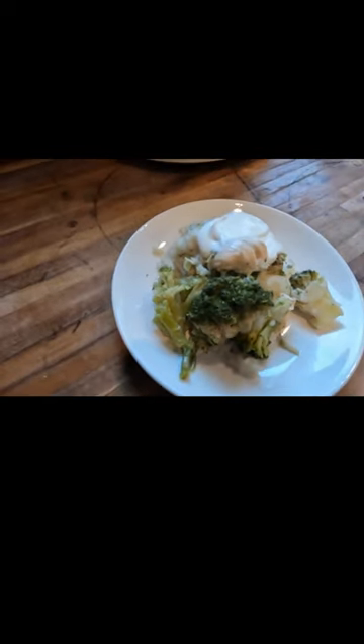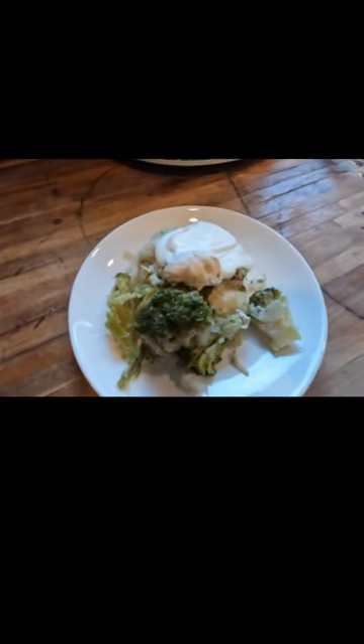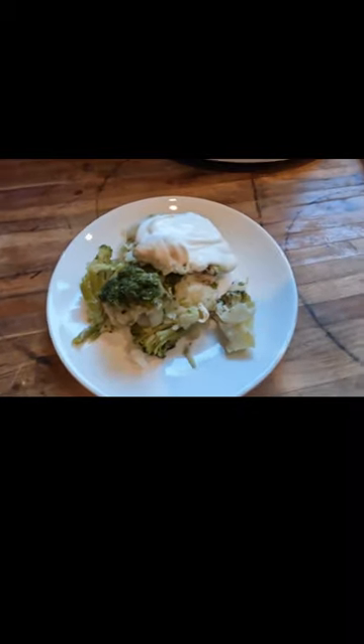It is that everyone is beginning to celebrate crock pot cooking, so I decided to make a chicken, broccoli, and rice dish in the crock pot.